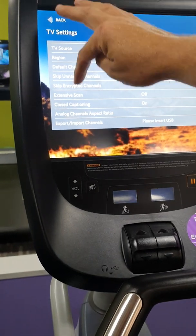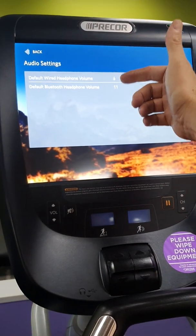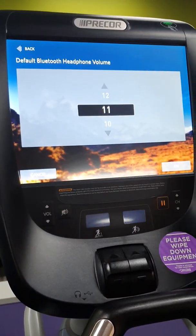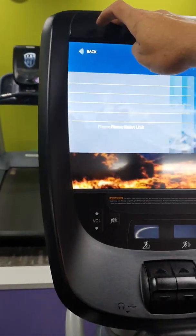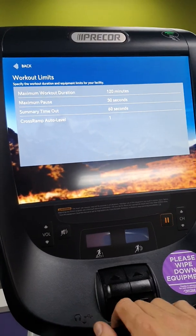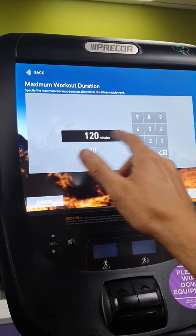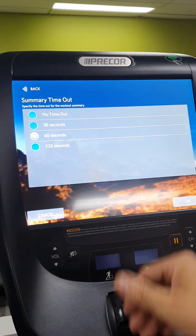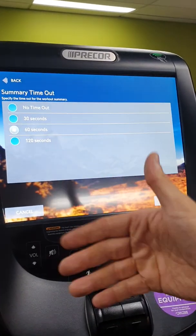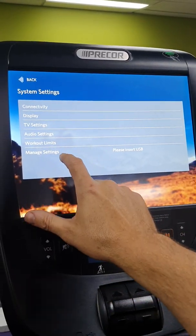Audio settings lets you set the default volume levels the console will start at, including the headphone jack level. Workout limits lets you set a maximum session time — it will come up with an alarm telling the user their session is finished, useful for quicker turnover of users on the machines.